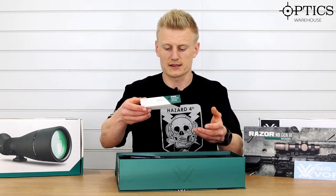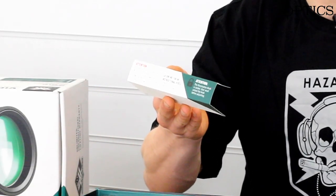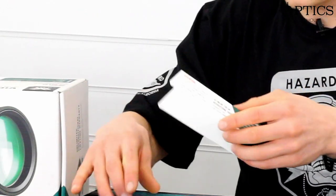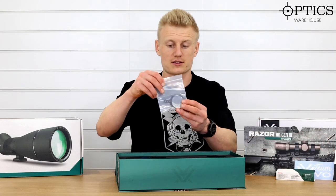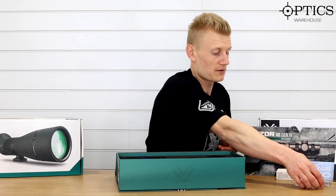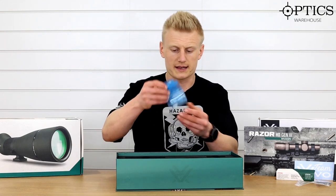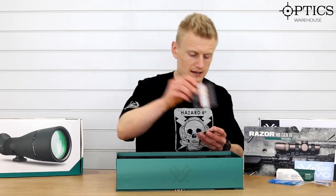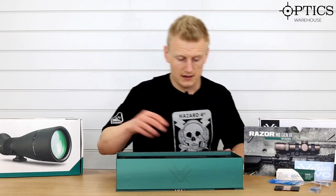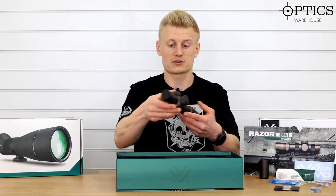There's a little insert that clearly states when you are mounting your rifle scope to head over to Vortex Optics and check out their YouTube — they've got an instruction video on how to make sure you mount your rifle scope perfectly. We also get included the switch throw lever, which simply goes around the magnification ring of the rifle scope and usually sells separately for about £45. We then get a couple of batteries for the illumination, a cleaning cloth, and a turret screw key. And last but not least, the sunshade.